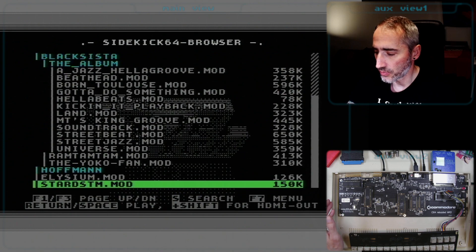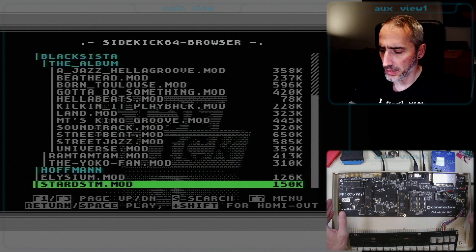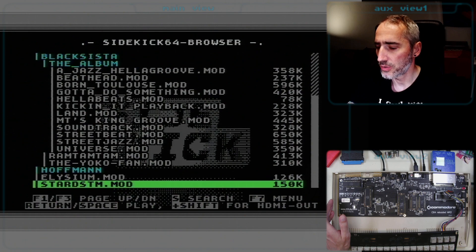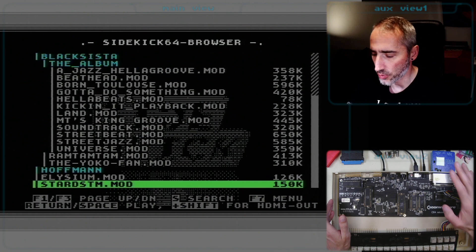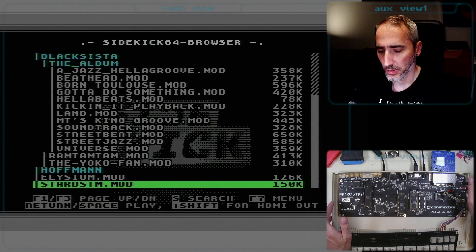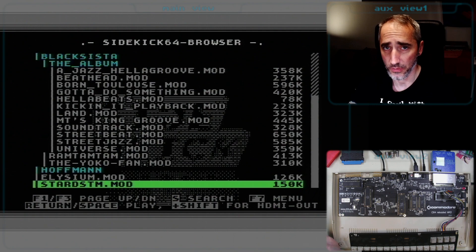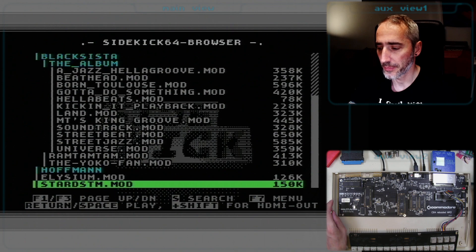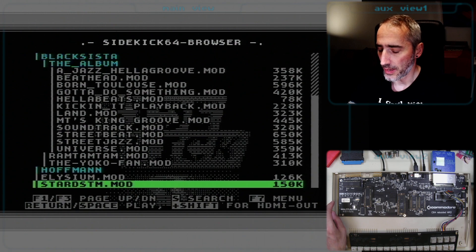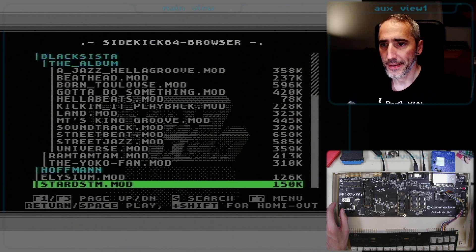Another issue was that the original power supply of the MK2 probably isn't really able to feed both the board and the Raspberry Pi of the Sidekick 64, so I had to provide power to the Sidekick 64 via USB cable. That is possible, but I never ran into issues like this using a normal C64 board with, for example, a modified C128 power supply. So I will really go for that setup for further testing.